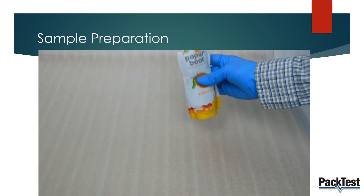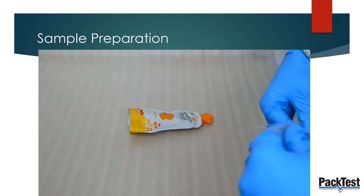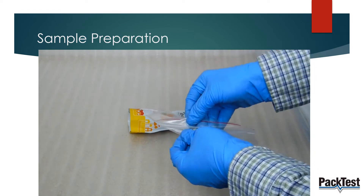Take a juice pouch sample. Place it in a ziplock bag. Remove any extra air and seal the pouch.